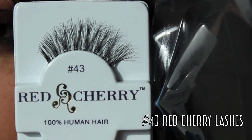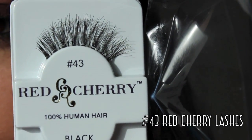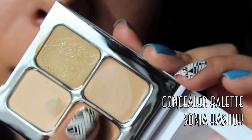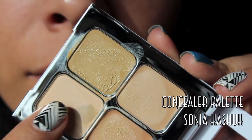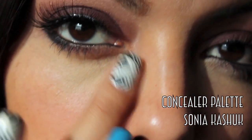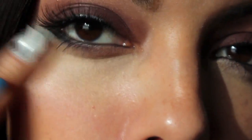Next, for some natural drama, I'm going to be using Red Cherry's number 43 lashes — these are 100% human hair. Then taking a concealer palette by Sonia Kashuk — don't put your finger into the translucent powder — I'm going to be blending this all underneath my eye.